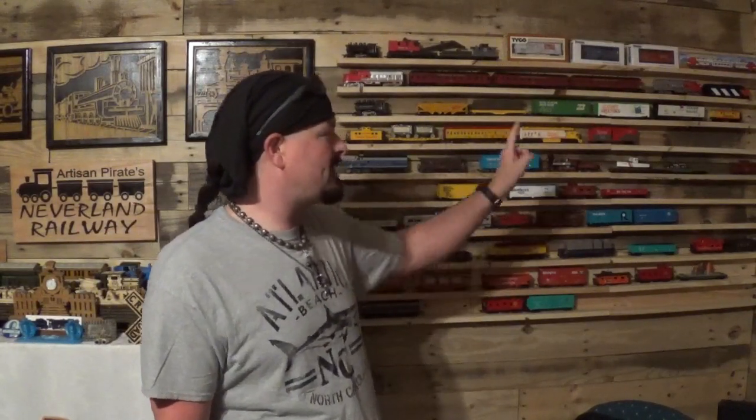Hey everyone, welcome back to the channel. ArtisanCarratt here and welcome back to the train room. It has been several months since we last checked into the train room. The last time we were here on camera we were reviewing the Chessy System Diesel and Caboose I had picked up at a thrift store for around 10 to 12 bucks, and we let it run around on the current layout then.